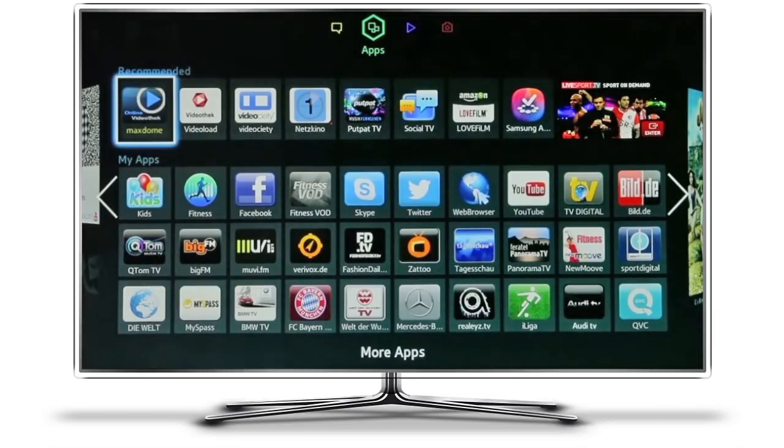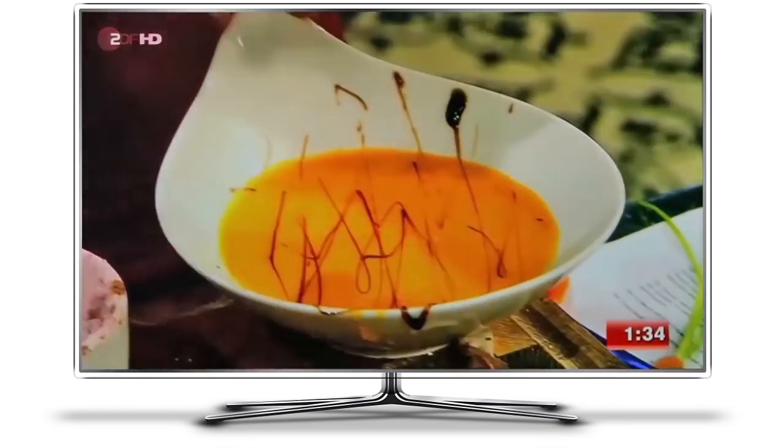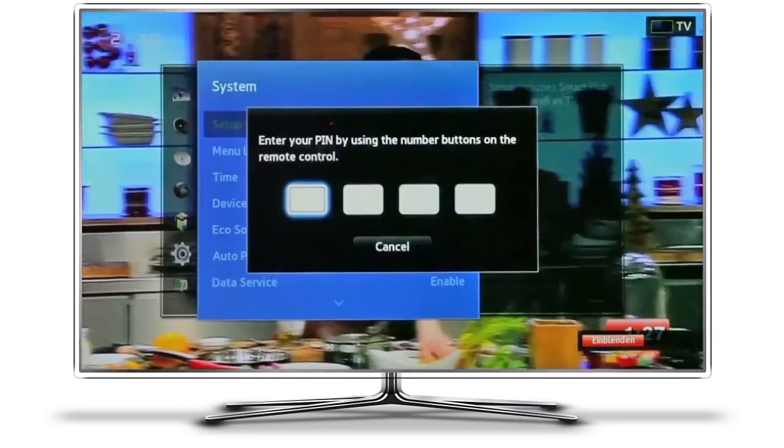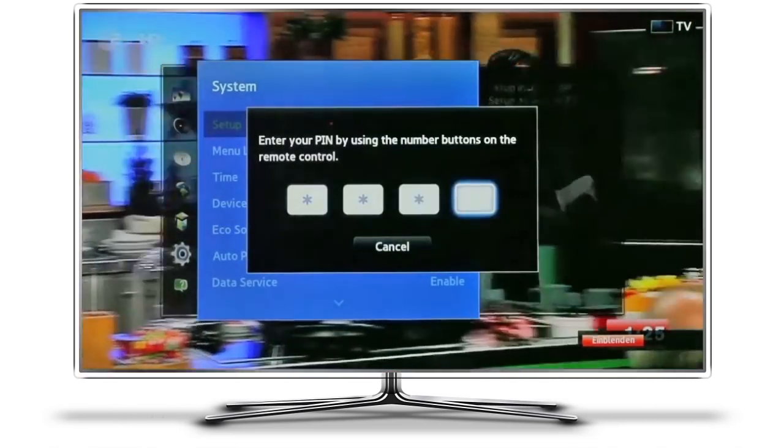Let's leave the German apps behind and go back to the normal front screen. Press the menu button on the remote, then select System and Setup. Enter the PIN, which by default is 0000.